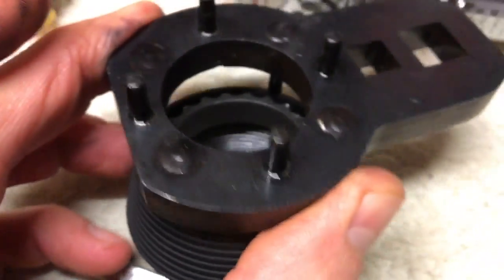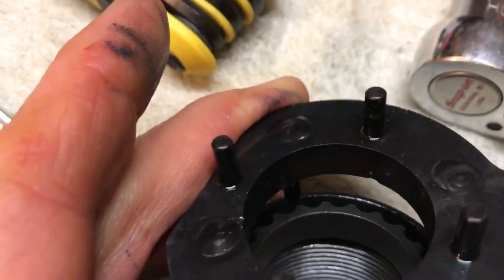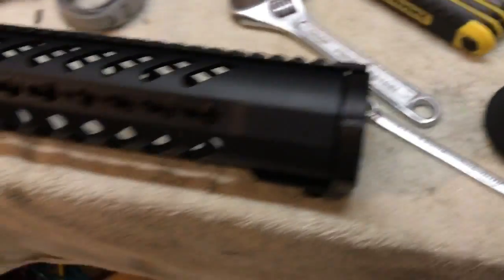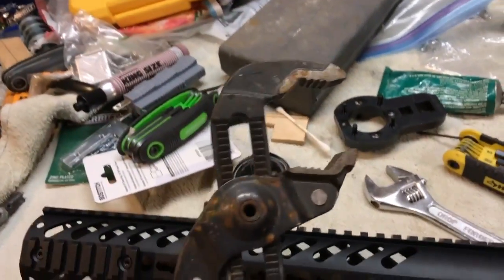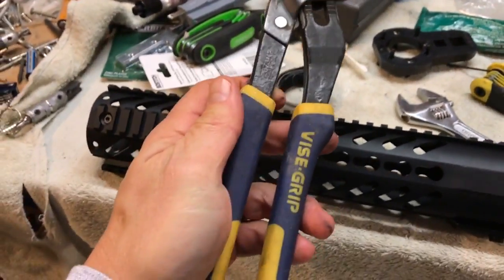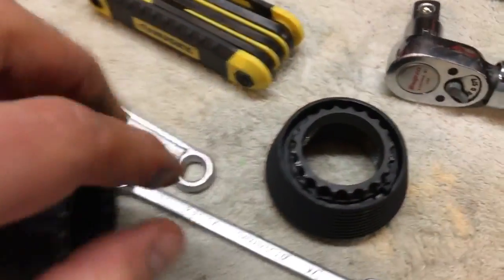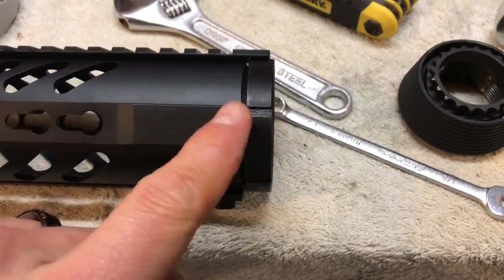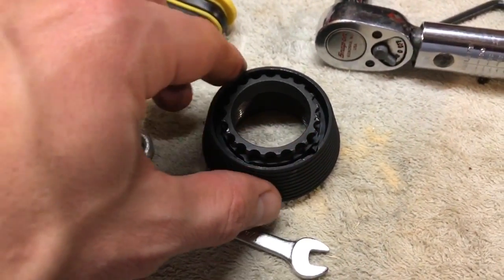Whenever the teeth line up on one side, they don't line up on the other. So I didn't feel like waiting, and as you can tell from the rest of my shop, I did it the backwoods way. Interestingly enough it worked incredibly well — I put it right on the teeth. Since I knew I wasn't using this nut again because the new nut comes from Monstrum Tactical, I just put it on the teeth and it came right off.